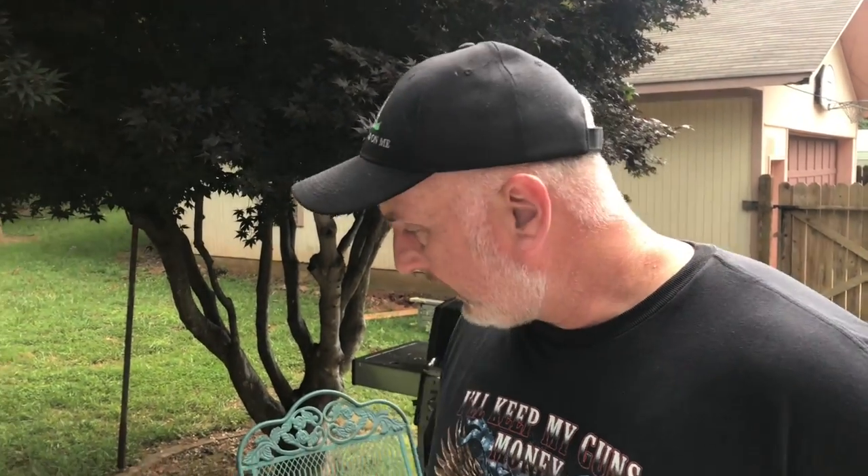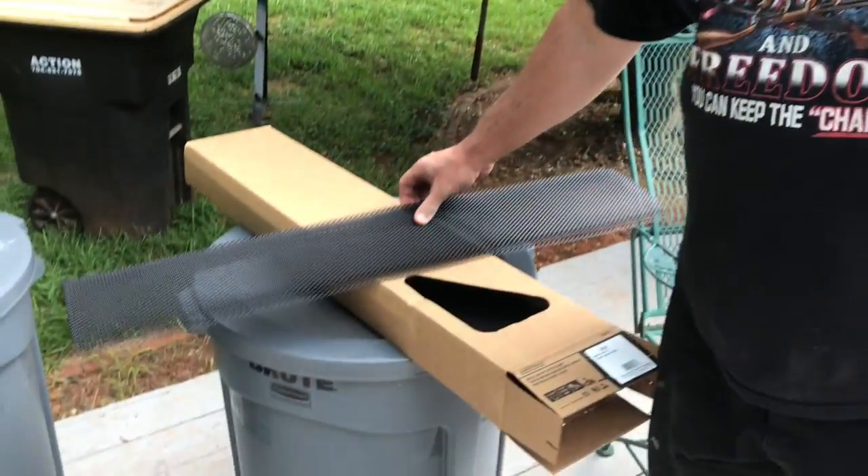Hi-de-ho there, friends and neighbors! Bobby here. Today I'm going to show you some of the gutter guards that I'm putting on my house, and we'll also show you how to install a couple as well.